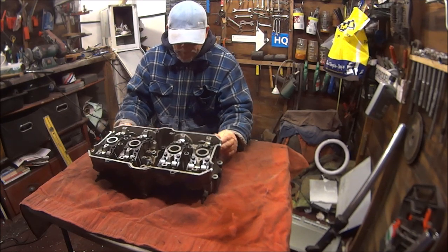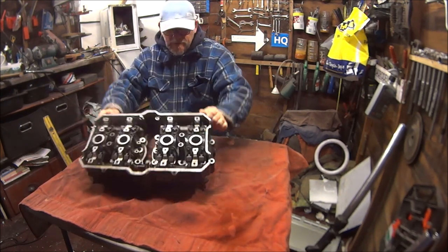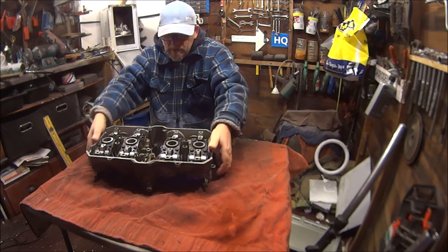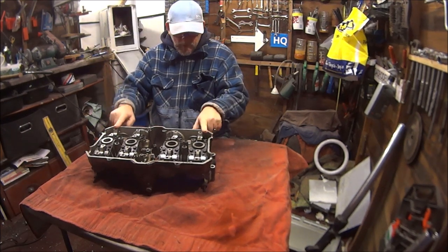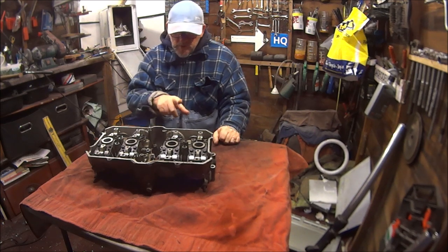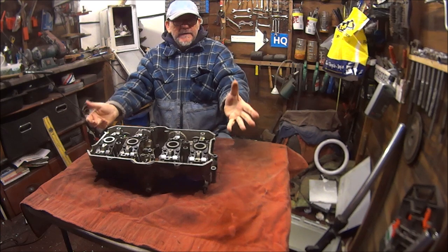As some of you probably remember if you've been following the project, I managed to purchase back in the summertime a replacement cylinder head which I really needed. I'll be stripping this down, changing the valve seals, and reseating all the valves - some of you have already seen that.